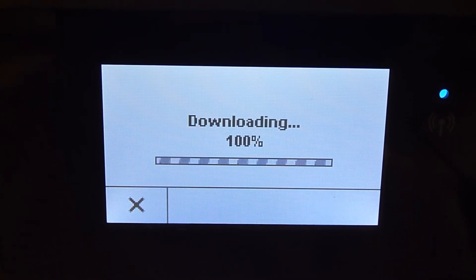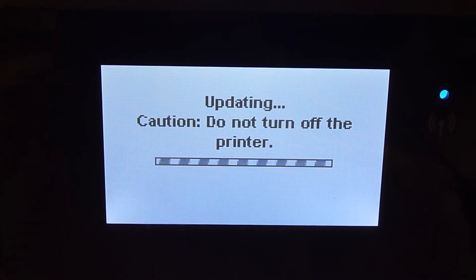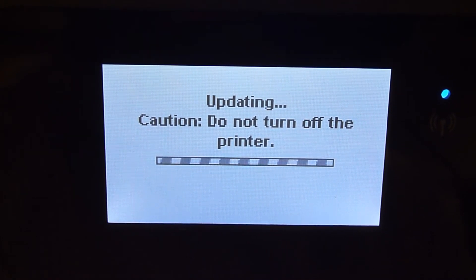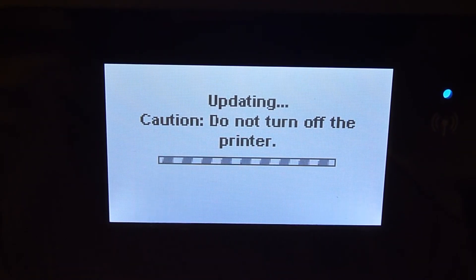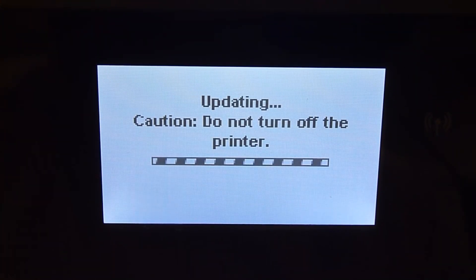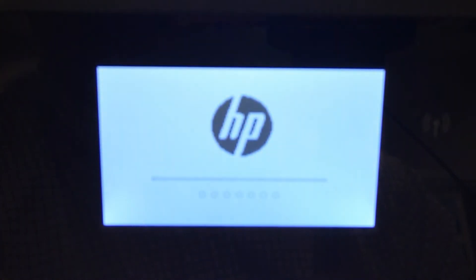After the firmware is downloaded, the printer will automatically start to do an update. Do not turn off the printer at this time. The printer will automatically power cycle once the update is done.